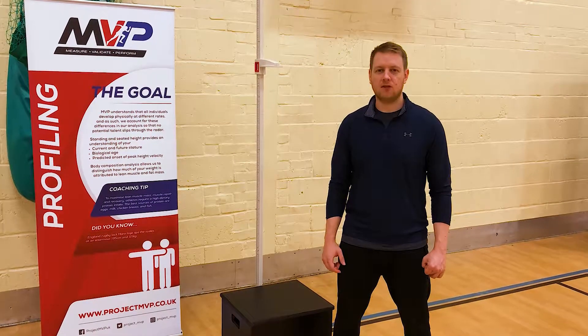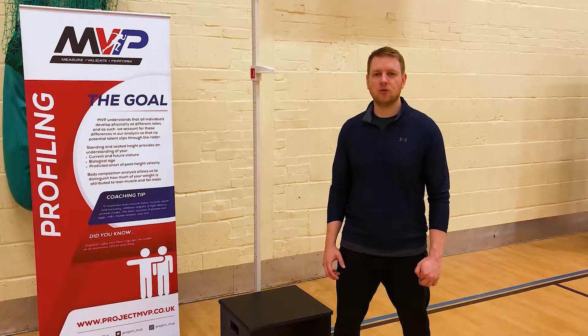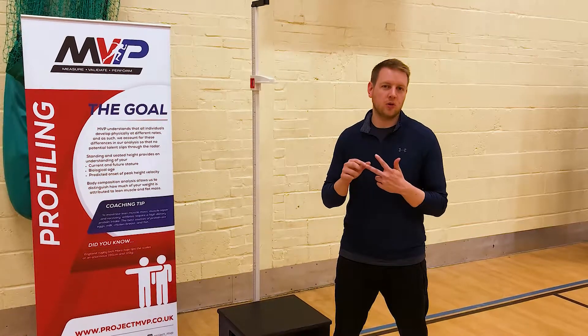Athlete profiling allows us to gain information around the athletes so we can determine which sport is most appropriate or suited to. This includes things like height, seated height, and also their weight.